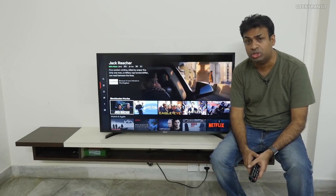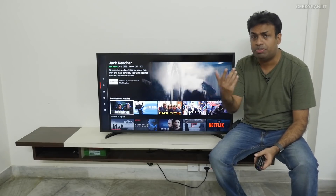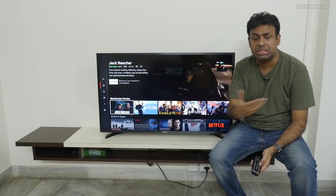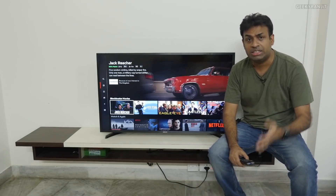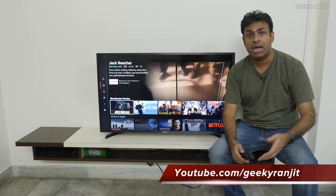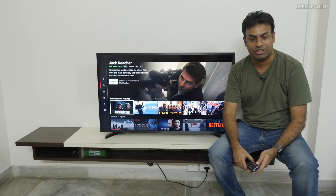If you guys have any other questions regarding this television, do let me know in the comment section. I'll leave appropriate links for this television in the YouTube description. That's it for this video — I'll be more than happy to help you out. Thanks for watching, this is Ranjit, and I hope to see you in my next video. Take care guys.